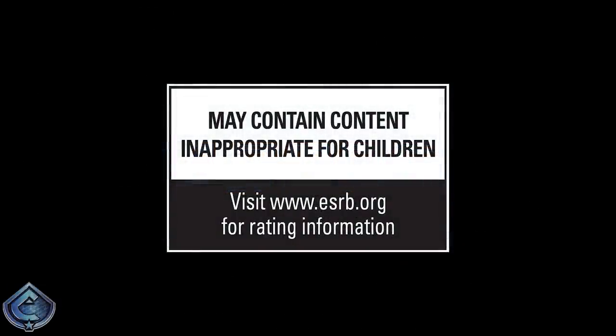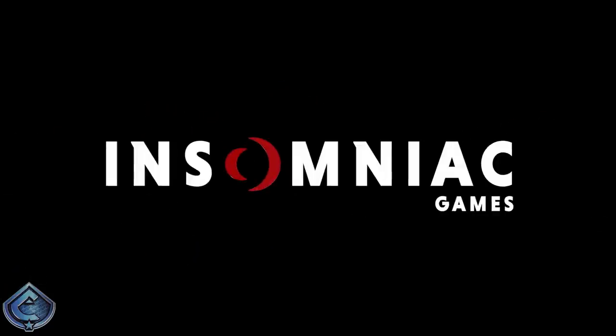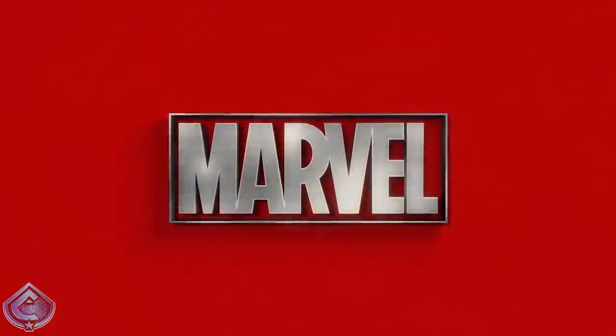Hey, what's up you guys, it's Caboose bringing you another Spider-Man Miles Morales video. Today I've got some exciting news — we have our official first look at the box art for Spider-Man Miles Morales when it's going to hit store shelves later this year.